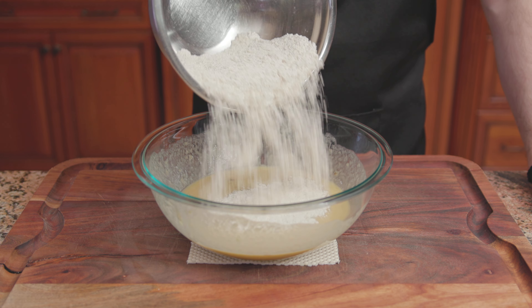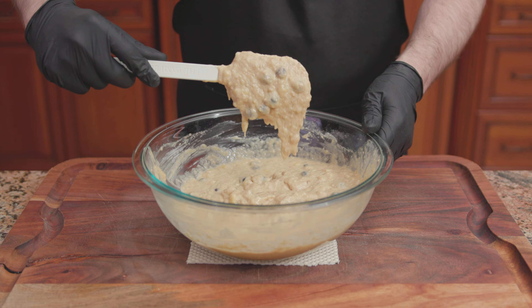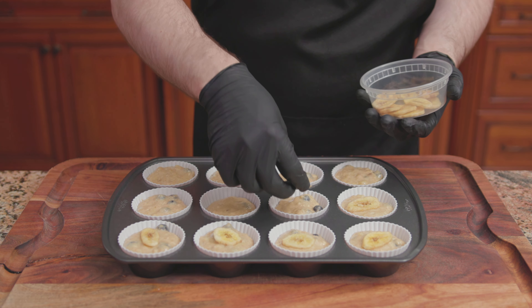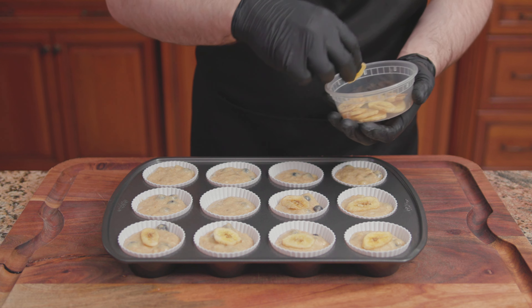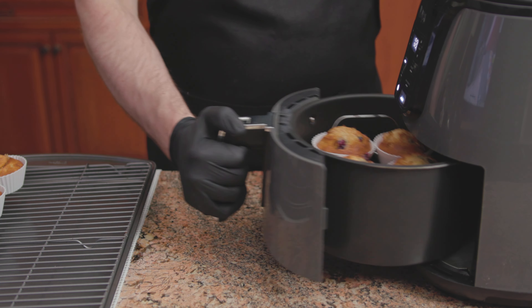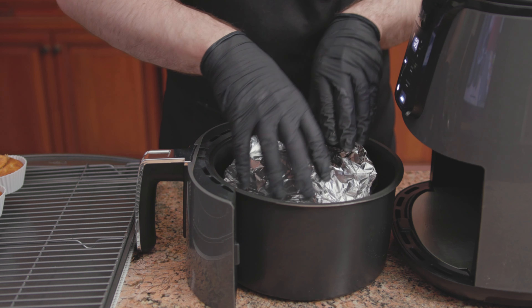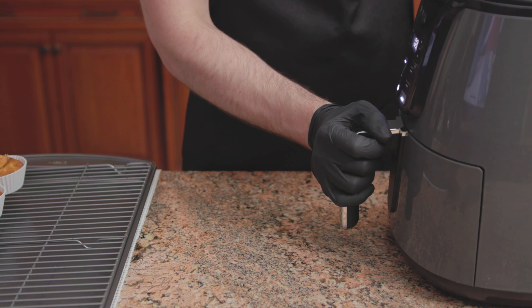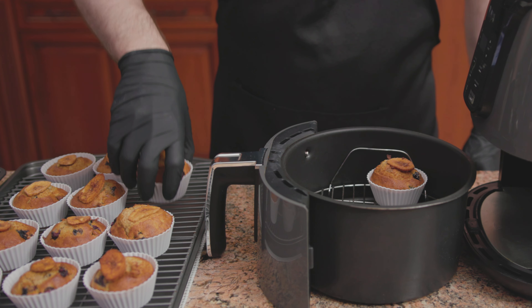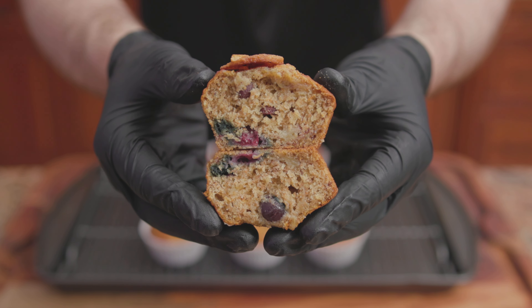Add the dry ingredients to the wet, then fold in 1 cup of blueberries. Stir until combined. Fill each baking cup three-quarters of the way full. Top off each muffin with one banana chip, pressing to adhere. Working in small batches, bake first at 350 degrees for 7 minutes, then cover loosely with tinfoil to prevent over-browning and continue baking for another 5 to 7 minutes. Transfer onto a wire rack to finish cooling, and there we have it — delicious air fryer banana blueberry muffins.